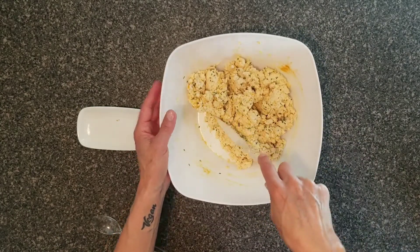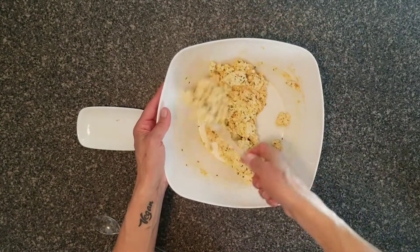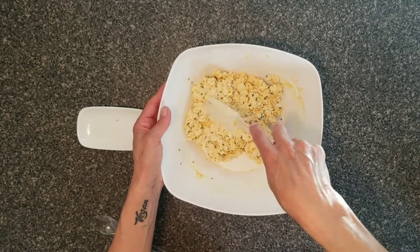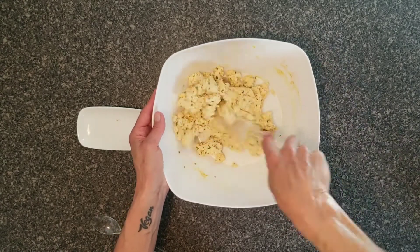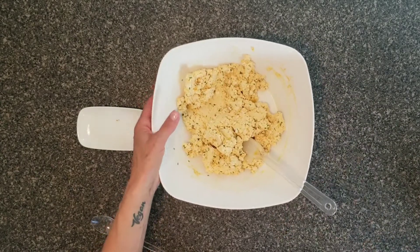I served this to people in my family and office as well, and I didn't tell them it was tofu — I just said it was egg salad. After a while, I told them it was made with plants, and they couldn't believe it. It tastes exactly the same, and it looks the same as well. You have to try it.